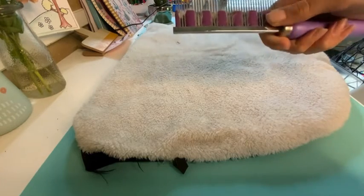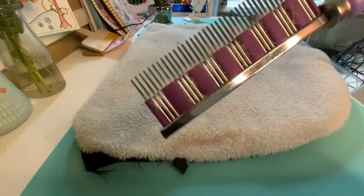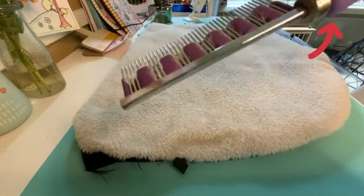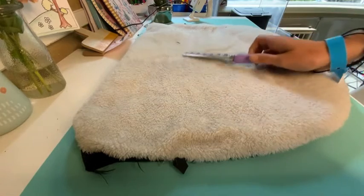Next you're going to want the hair buster comb. You can use any sort of comb — this is just my favorite one and I would definitely recommend it. Lenin the Bunny has a great video on how to make a DIY one, and I will leave a link in the description on where I got mine.